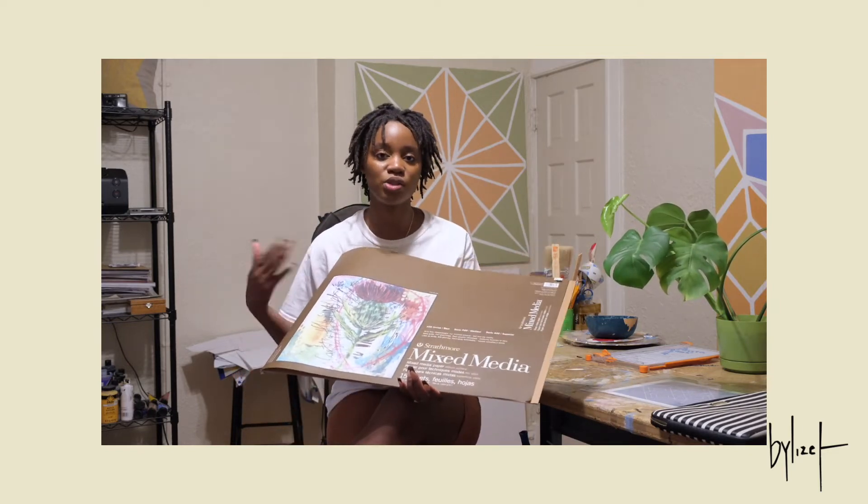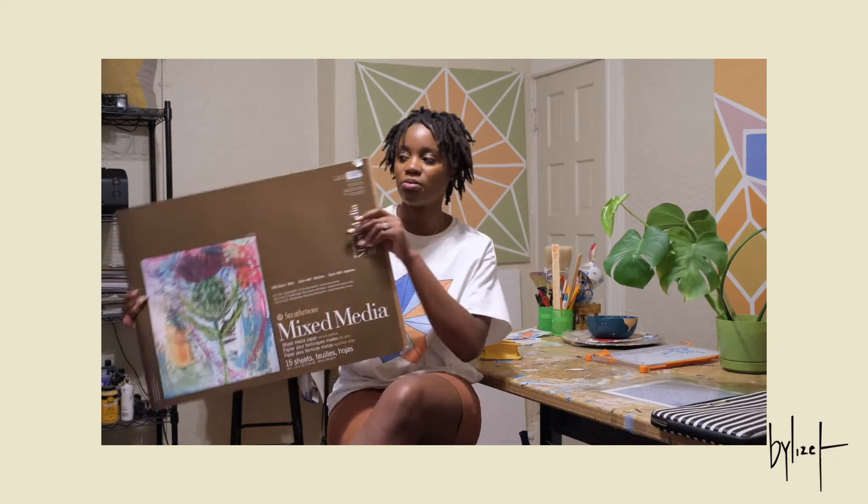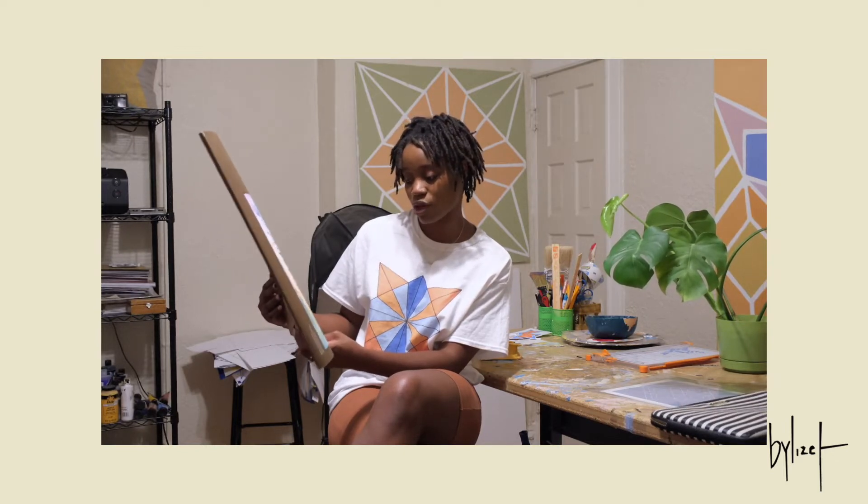But I am turning those into 5x5s, which I'm going to be showing you guys. The paper I'm using is Strathmore Mixed Media, 400 series. It's 184 pounds and has a GSM of 300, which is really good because it's really thick. The tones are just amazing — they're perfect.